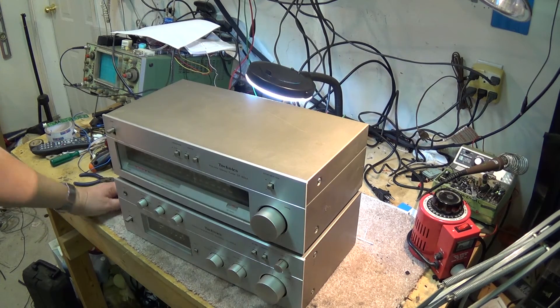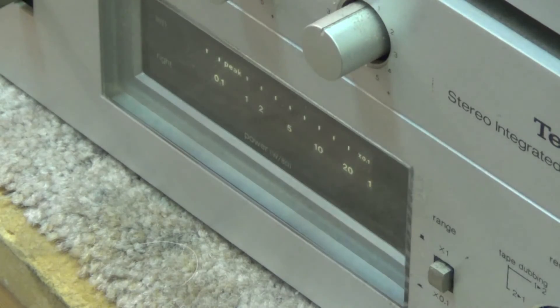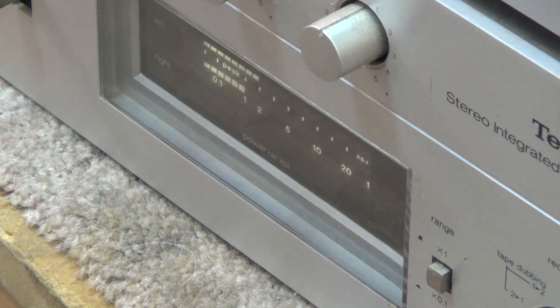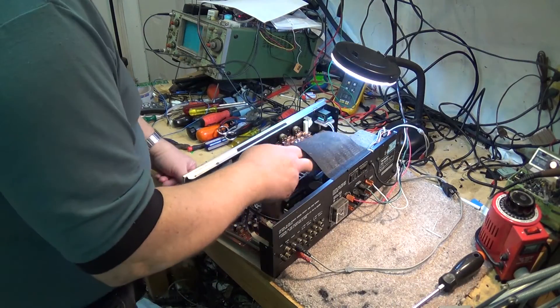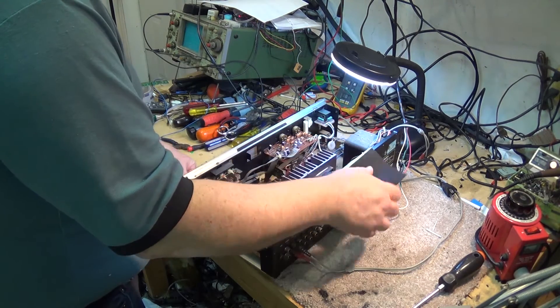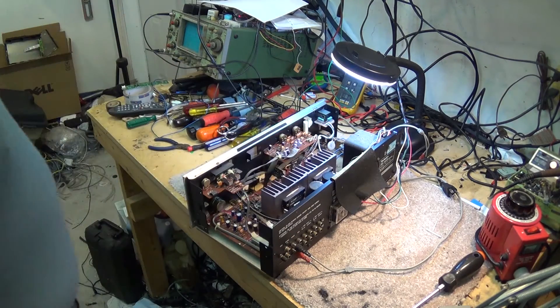We've got a nice vacuum fluorescent display for the amplifier power. We definitely have a problem in the tuner, so what we're going to do first is take the amplifier and clean up the switch, get this one off the bench, and then concentrate on the tuner problem. I have no idea what the purpose of this is — it's like a black piece of felt or something. I have no idea what that is, other than maybe to restrict airflow.